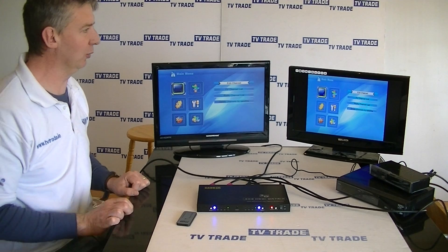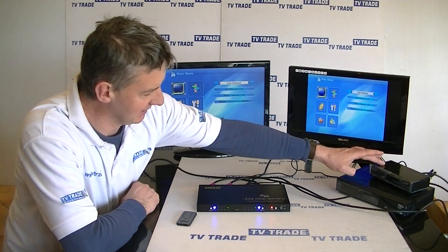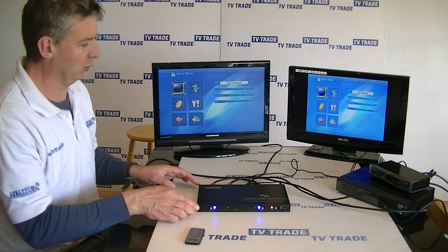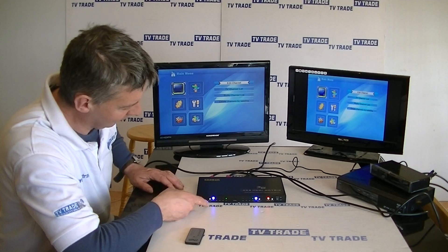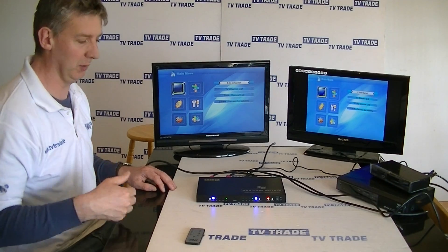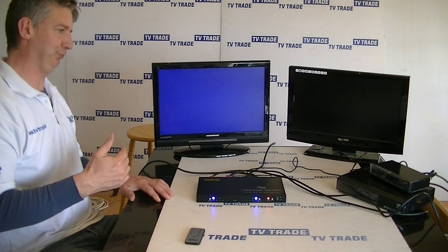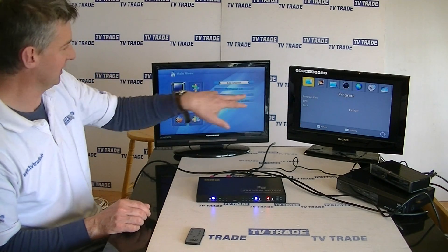If we decide that on television B we'd like to see the output from the other box, we can do it manually. Because this is a clever device, instead of flicking to B2 where there is no input — since we only have two devices rather than four — it'll actually skip past this. Pressing it, it flicks immediately to B3. You can see it goes blank for a second, and now the two screens have a different output.